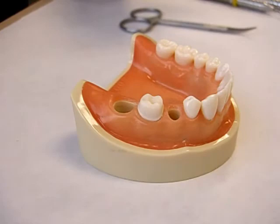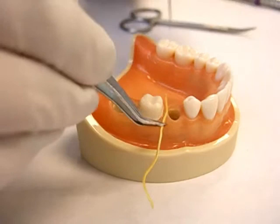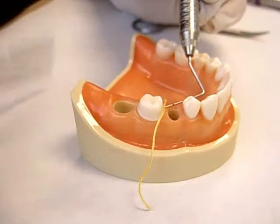I also want to point out that leaving the first cord in the sulcus avoids bleeding and acts as a sponge, absorbing the crevicular fluid and helping to keep the environment dry for the hydrophobic impression materials that we use. So now it's time for the second cord. You'll notice that Dr. Lara begins placing cord on the mesial proximal surface this time.